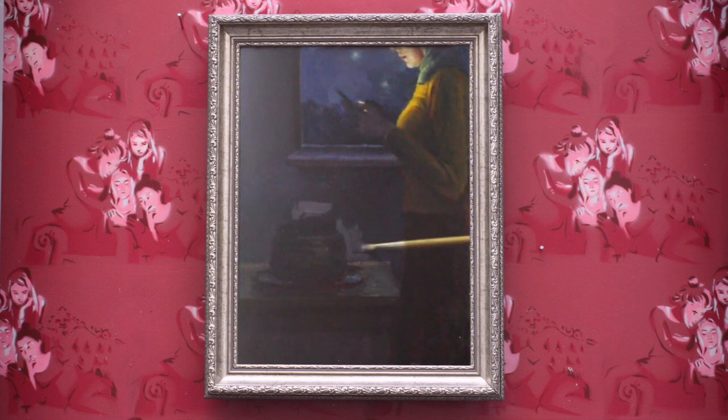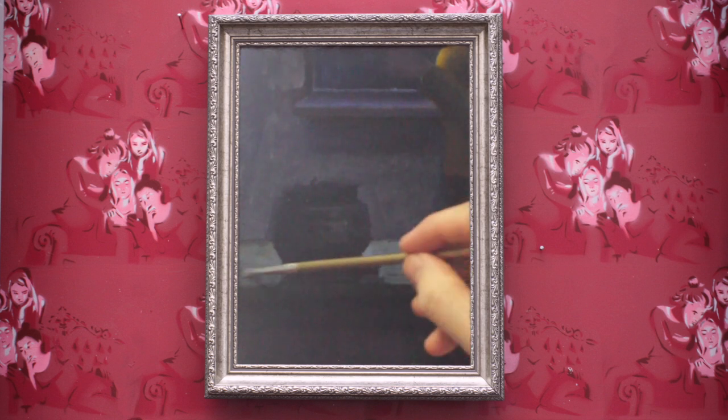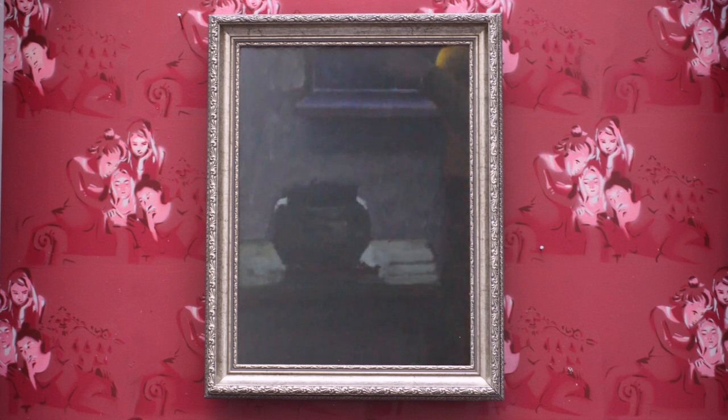I decided to make the background slightly lighter and also remove the plate under the pot. I thought the extra plate was too confusing — it would be nicer and simpler to have just the pot.